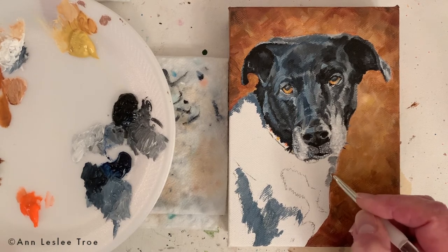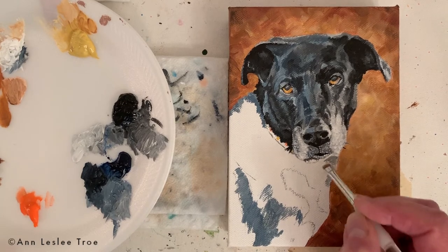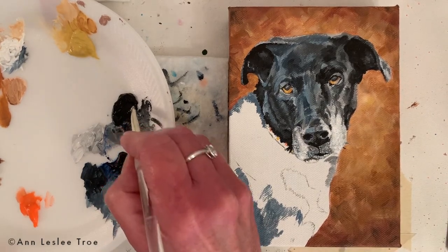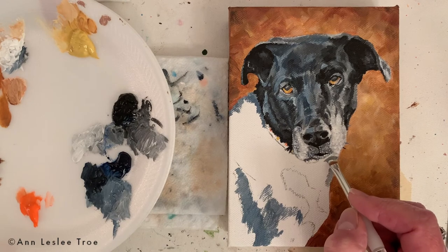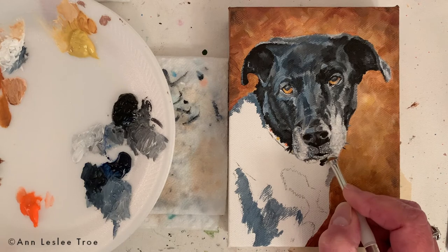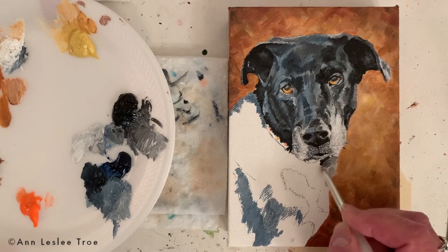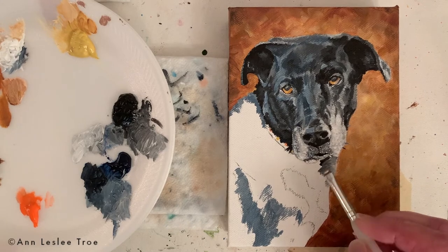Tell me what you think — do you like when you see me paint in real time? Do you like the time-lapse better? Because either way in a video you can stop it, back up, see what I did. Let me know in the comments if you like the real time better, the time-lapse better, or you just want to see more of both.